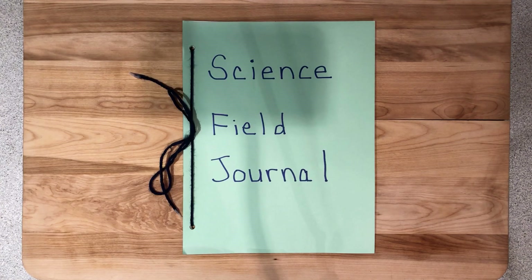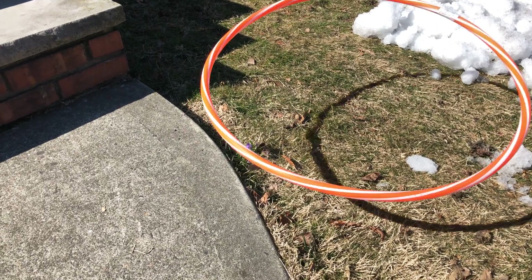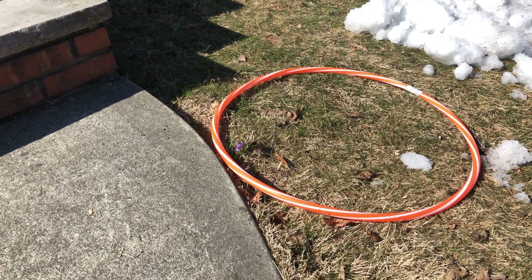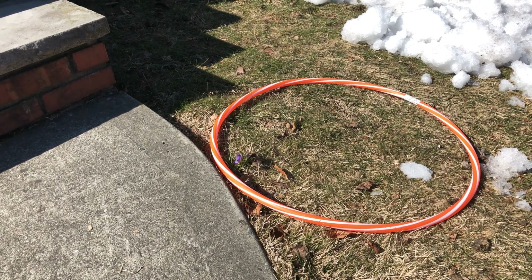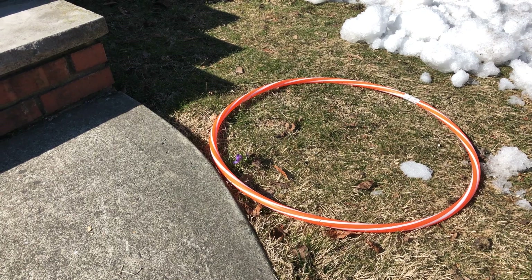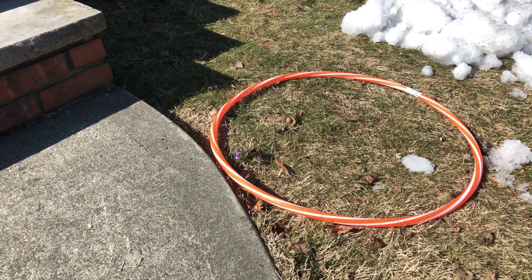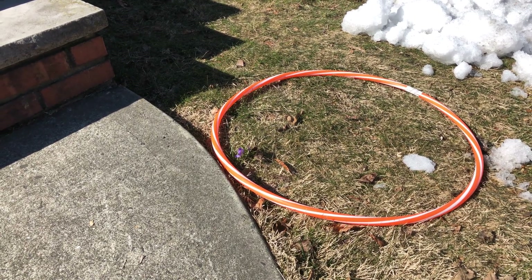Now it's time to go outside and explore your backyard. Gently toss the hula hoop into your yard. Observe and record everything that is inside of the hoop. You can make notes and sketches or add photographs in your Science Field Journal and list questions you may have that require further investigation to identify the plants and animals you observe in your hoop habitat. Usually, the more varied the species of consumers, producers, and decomposers that exist in an area,